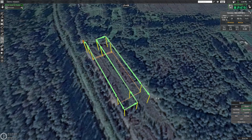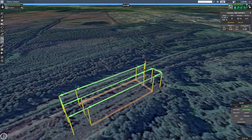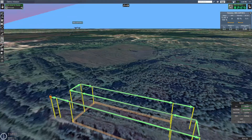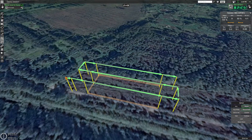Hi, Kristaps here from UGCS. Welcome back to our series of Autopilot Precision Comparison. In this series of videos we compare popular drone autopilots by flying them on a simple photogrammetry route, creating UGCS flight planning software, and we analyze the results.